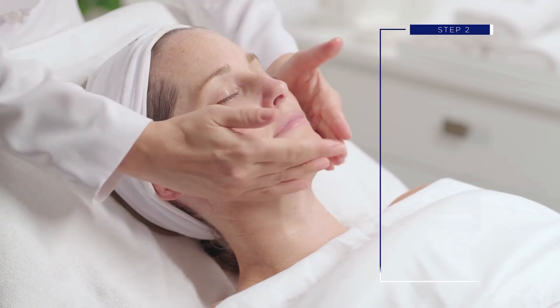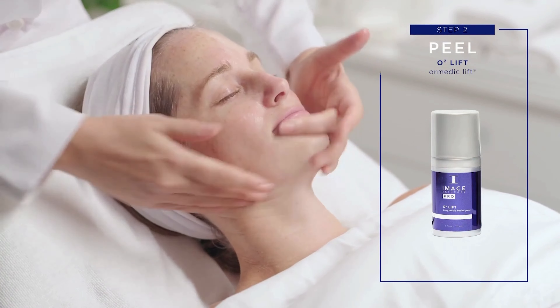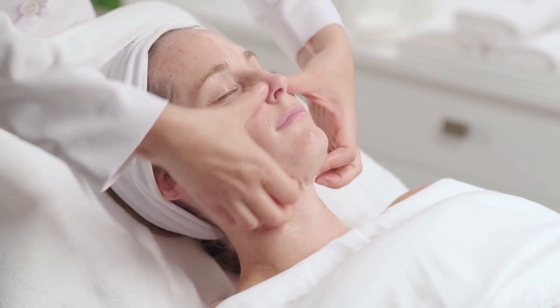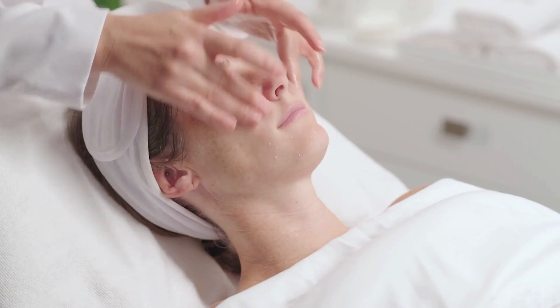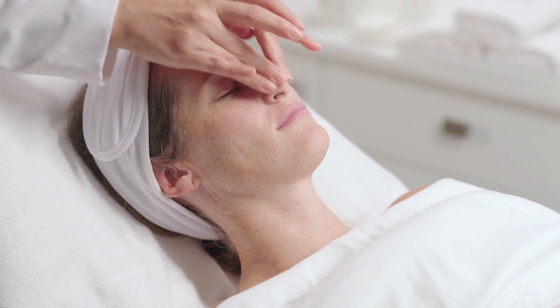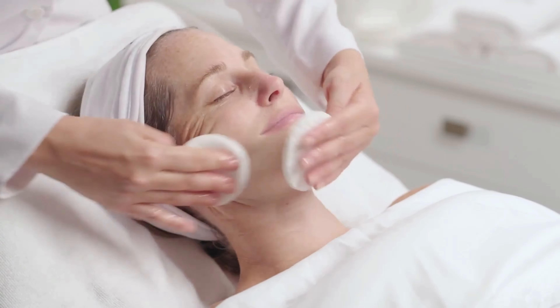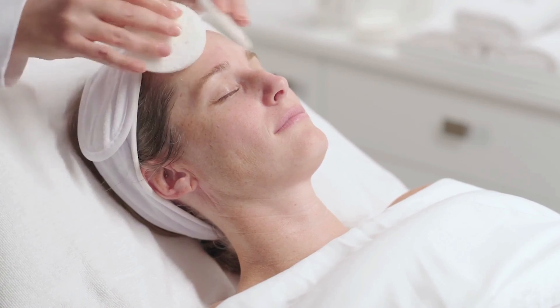Step 2: Peel. Apply 3-4 pumps of the O2 Lift Enzymatic Facial Peel to entire face. Perform relaxing effleurage massage movements for 5-7 minutes until the product liquefies. Continue to massage and exfoliate the skin for an additional 5-7 minutes. Total massage time 10-15 minutes. Remove with warm sponges or warm towel.